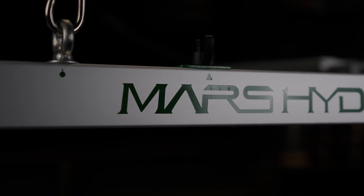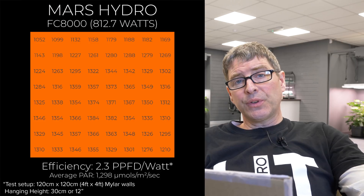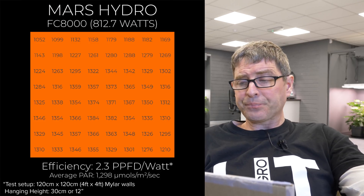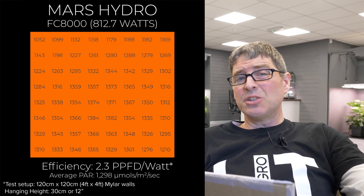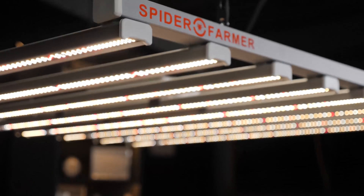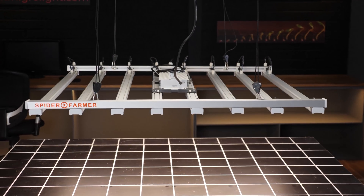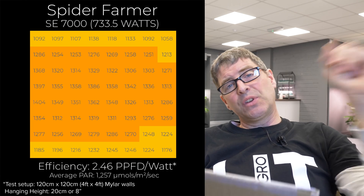The Mars Hydro FC8800 at 880 watts is $859. As I said, bigger lights are generally cheaper per watt, and that's definitely the case here. Efficiency is 2.3, which is really good, with a whopping 1,900 micromoles output — around 1,200 average power — so you'd definitely need to be in CO2 territory with this one, running a closed system with AC and CO2 canisters. Similarly, the Spider Farmer SE7000 at 733 watts has slightly lower wattage than the FC8000 but higher efficiency, so pretty much the same power output, low running cost due to excellent efficiency, but again you need to be running CO2 with those models.